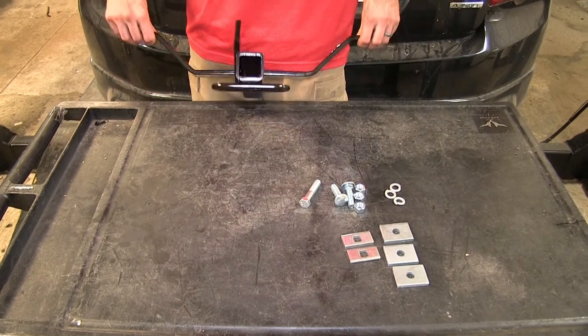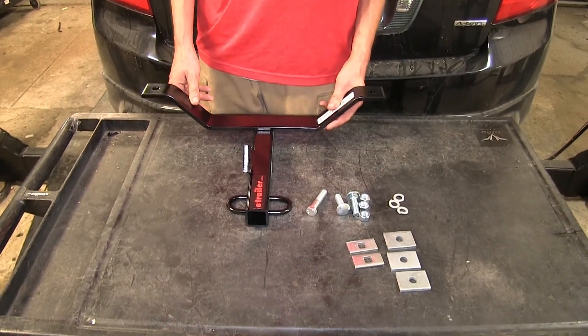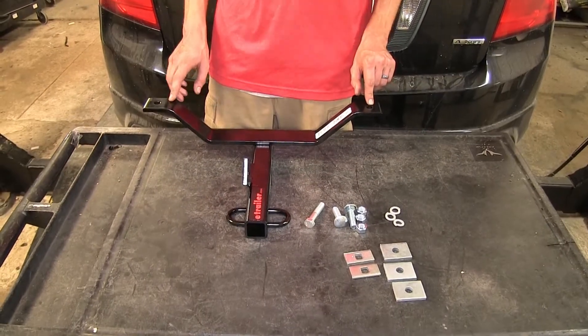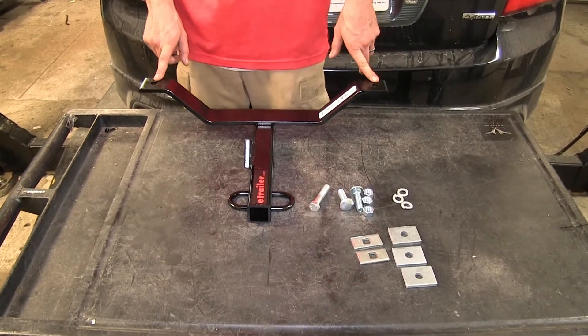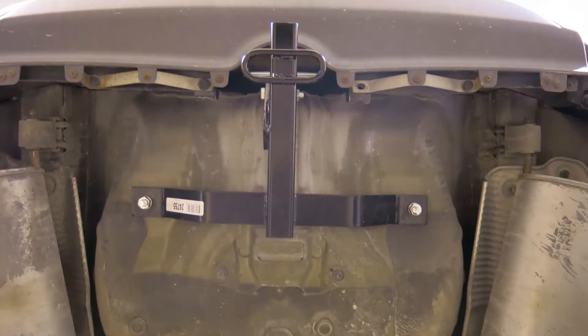Here's what our hitch comes with. We have the hitch itself — pretty small and lightweight, easy to handle. It won't be difficult for one person to raise it into position to install it. It attaches using three points of contact with the vehicle: two here that go through the spare tire well, and one here that goes to the factory tow recovery hook underneath the vehicle.